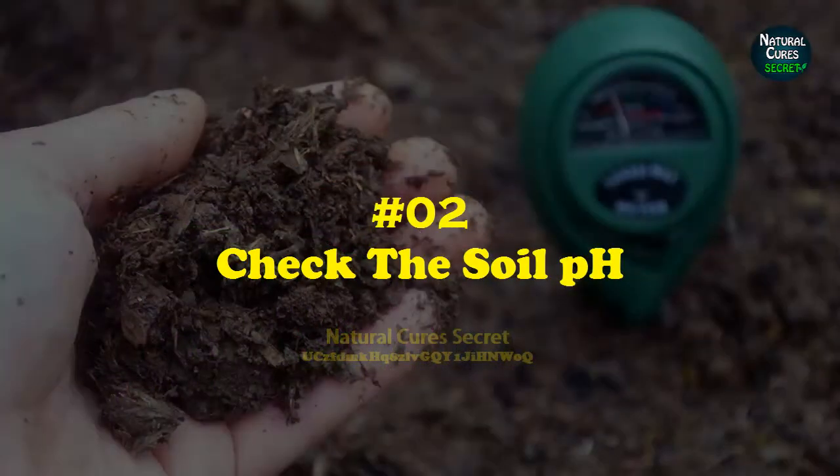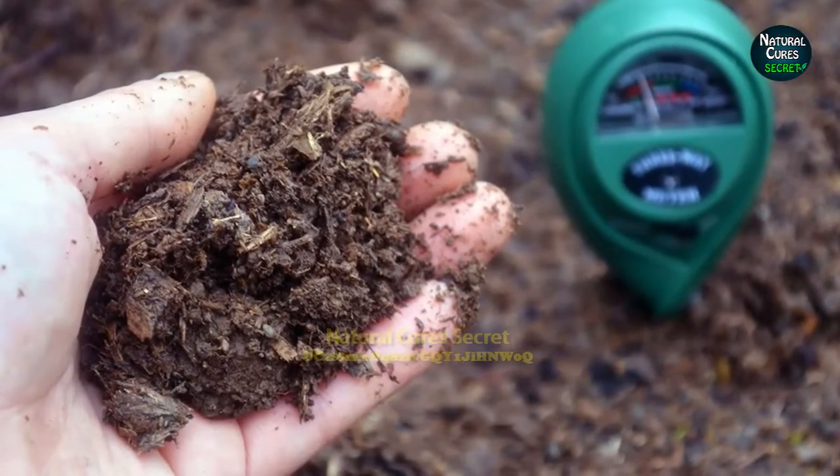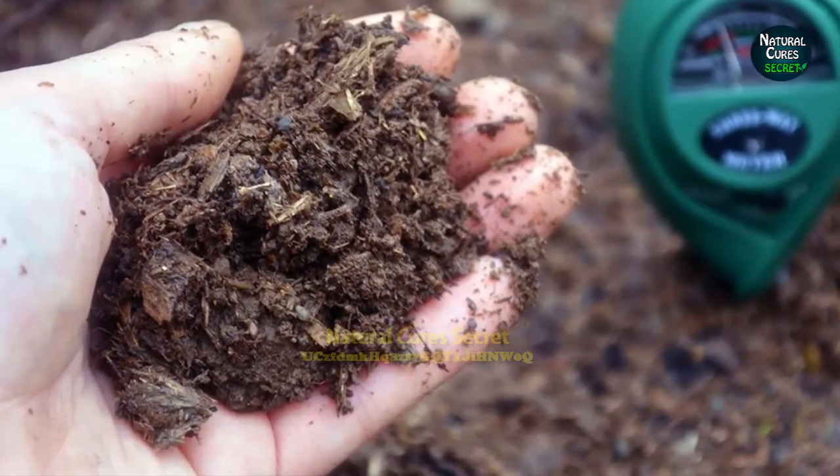Tip 2: Check the soil pH. For lawns, a pH level around 6 to 7.2 is required. Test your soil pH, and if it's not around the required level, amend your soil accordingly.